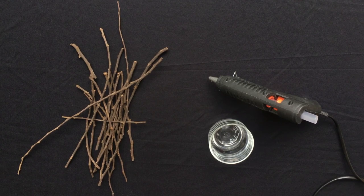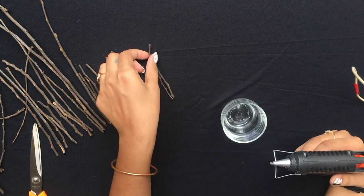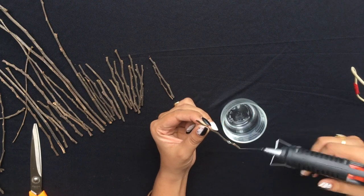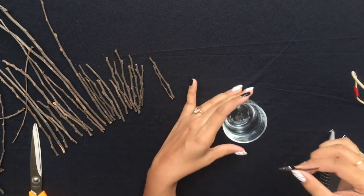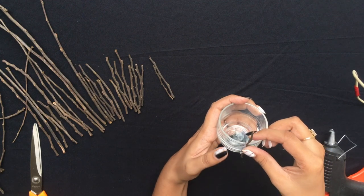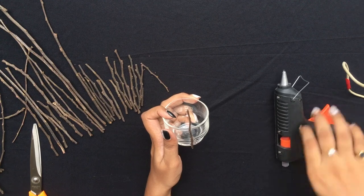For this one you will need some sticks, a glue gun, a glass container and a pair of scissors. Start by applying some glue on the stick and stick it on the container. Repeat the process until you reach the end.